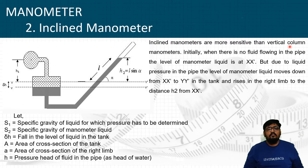Initially when there is no fluid flowing into the pipe, the level of the manometric liquid is at datum line XX'. When pressure in the fluid is absent, the manometric liquid remains at XX'. But due to liquid pressure in the pipe, the level of the manometric liquid moves down from XX' to YY' in the tank, and rises into the right limb to height H2 from XX'.